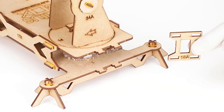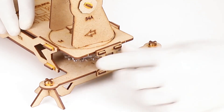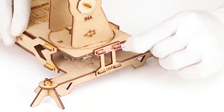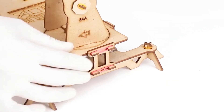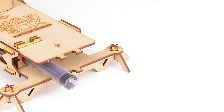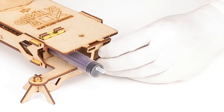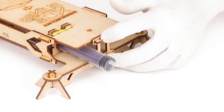Take part number 18A and lock it on one of the shortest sides of the base stand, securing with two small rubber bands horizontally. Take part number 18B and lock it on the other shortest side of the base stand, securing with two small rubber bands horizontally.